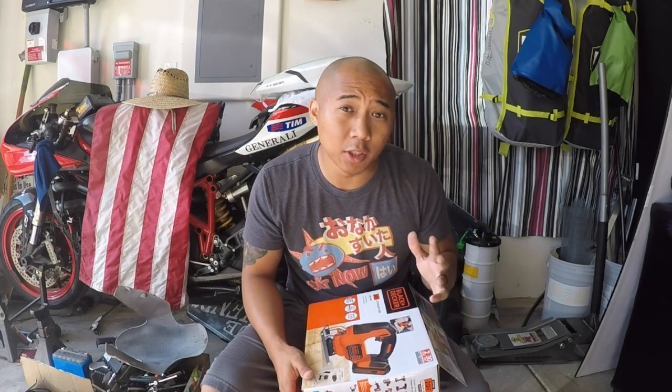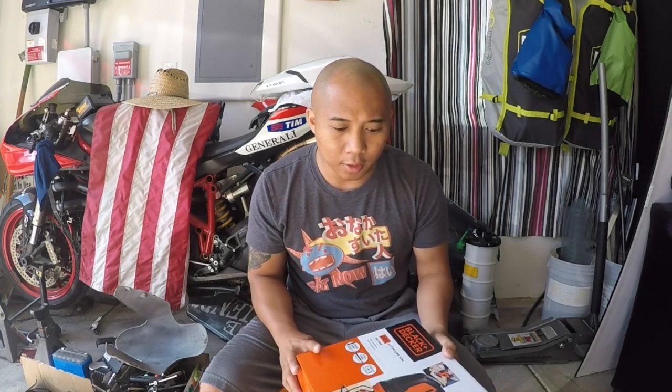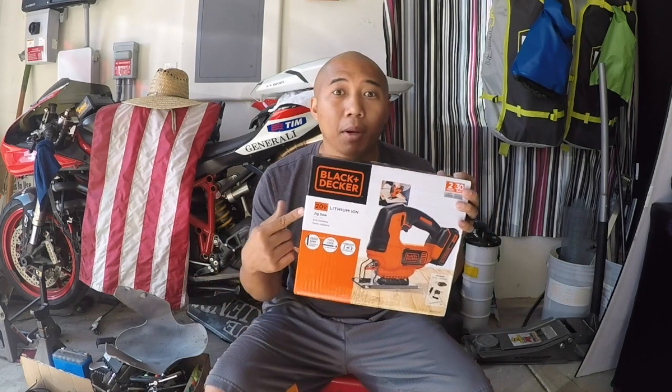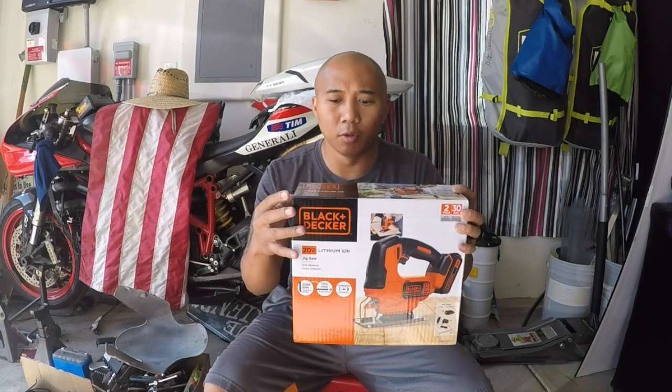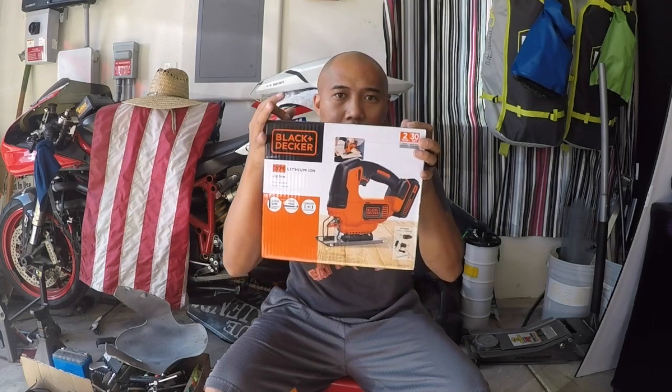Massage guns go for roughly $400 to $600 depending on where you shop. For me, I spent roughly $130, which could have been cheaper if I would have done the proper research. The gun that I built was based on the use and purchase of the Black & Decker jigsaw, which is the lithium-ion cordless jigsaw. I got it on Walmart for $54 after some discounts.